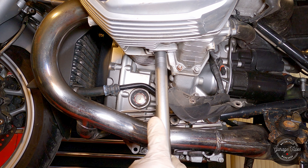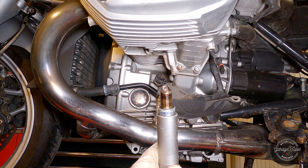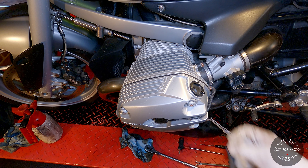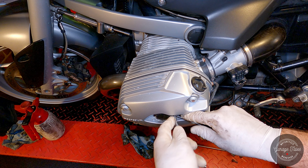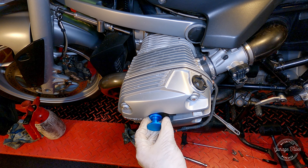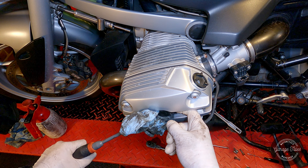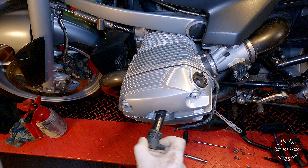Now onto the top one — remove the plastic cover and unplug the coil, setting it aside. The stick coil tool I have doesn't actually fit these coils, so I'm just going to use a pry tool instead, again trying not to bend the coil in any way — just pull it straight out.